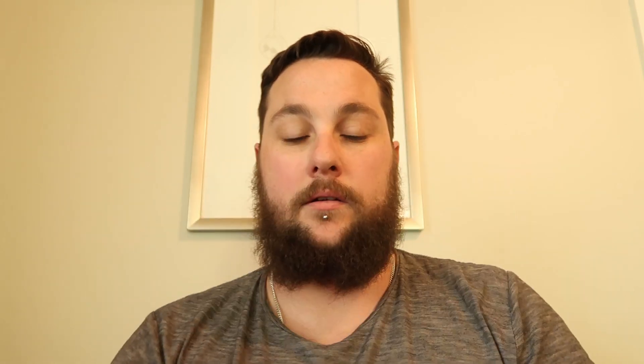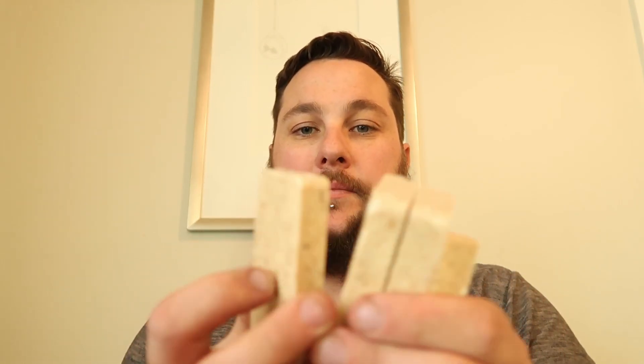Straight up, we have individually wrapped portions. We can get it out. Okay, so there's one, two, three, four biscuits, and they're all individually wrapped in plastic.